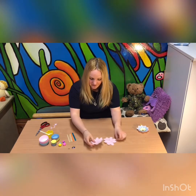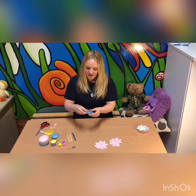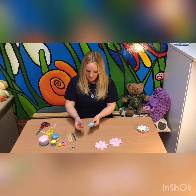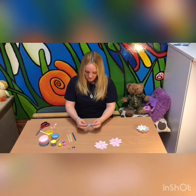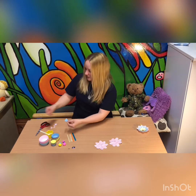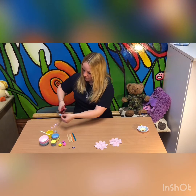So you need to do that with three different ones. If you've got different sizes then great — if you don't, they still look just as good with the same size. So fold it in half, in half again, and in half again, and then cut your petal shape.